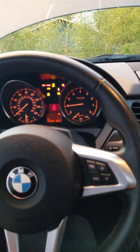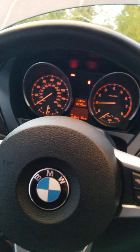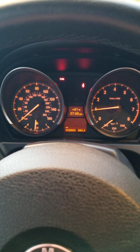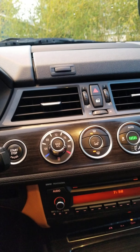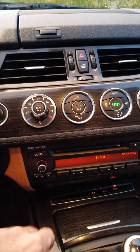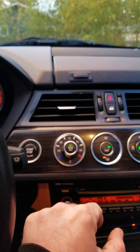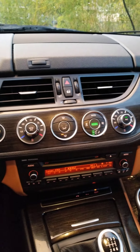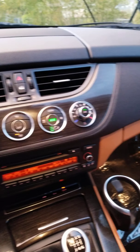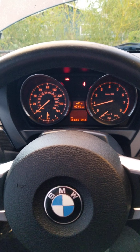There it goes. As you can see, everything turned on — no faults, no codes, no warnings. There's the mileage, everything working. Here's the radio and heat — all working. I'll turn off the radio and rev it a little.